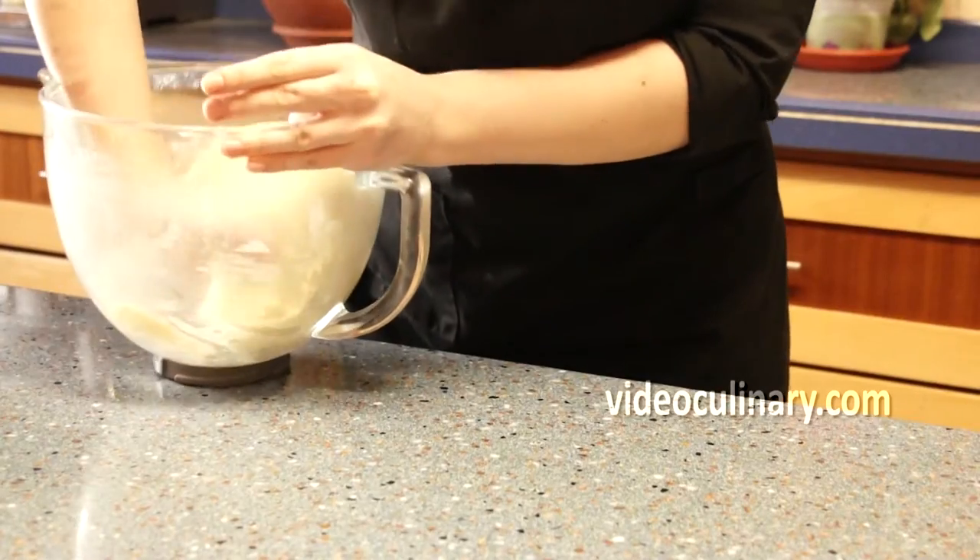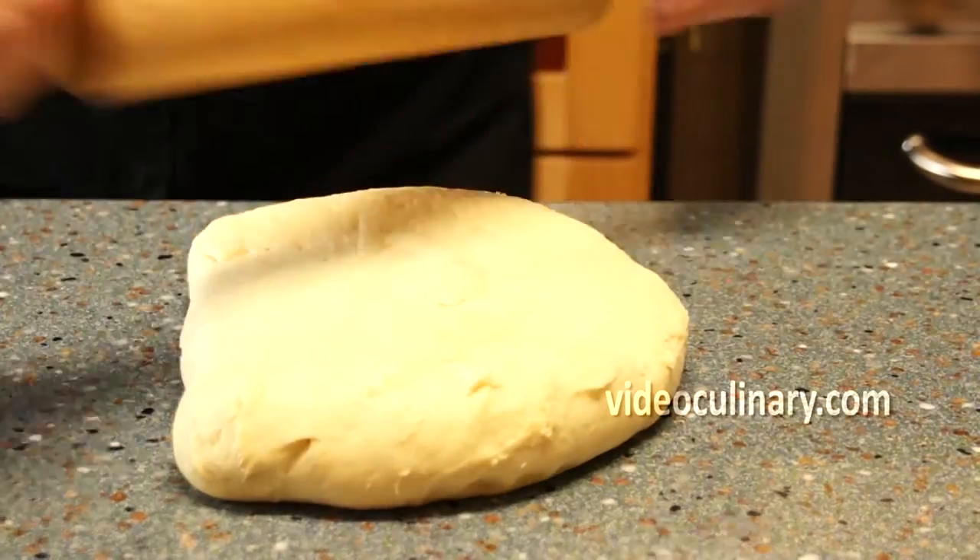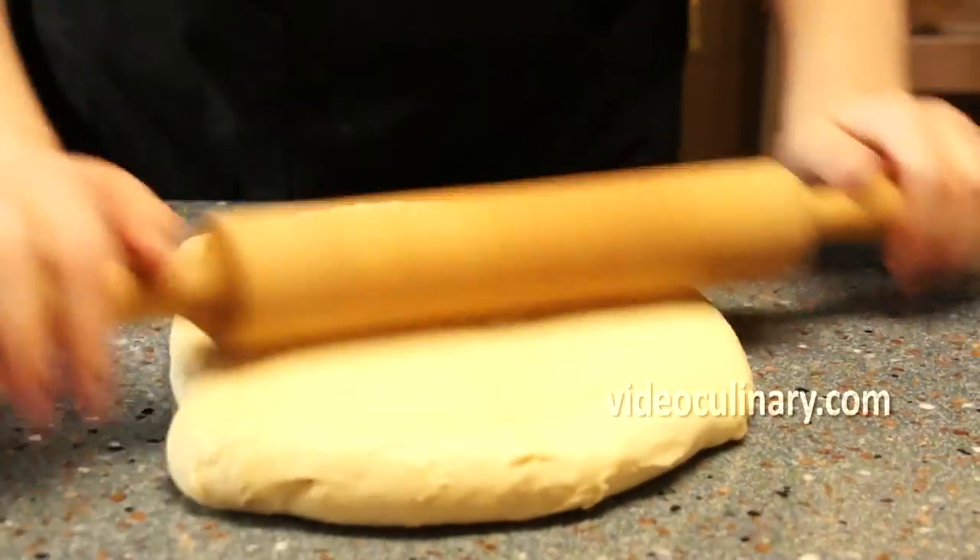Spread the dough into a rectangle, cover with plastic wrap or place in a bag and refrigerate overnight.